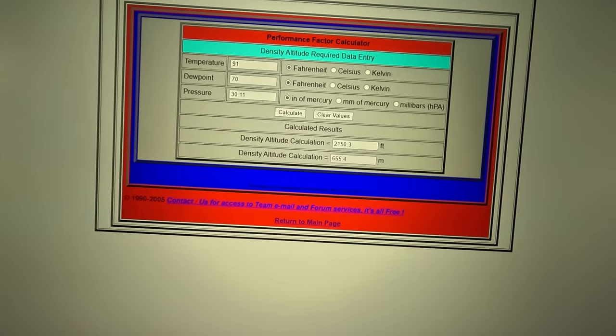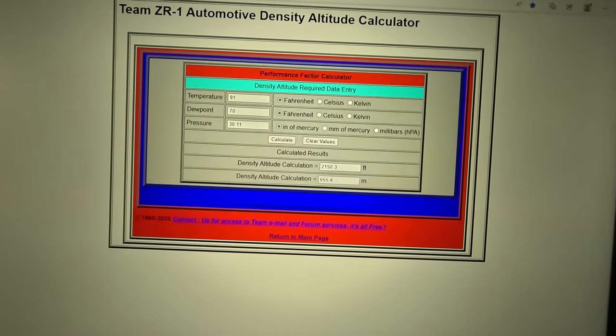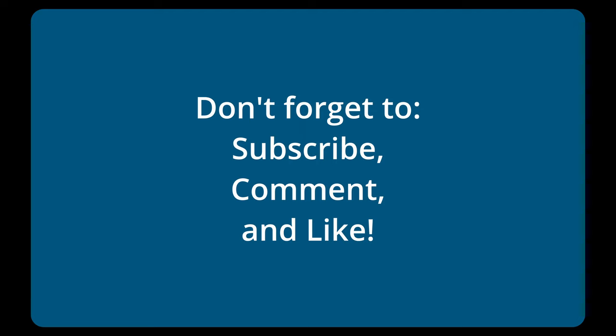That's how density altitude works and I hope that's helpful. We're going to try brake torquing and also regular launch control as soon as we get another good day with good density altitude. I'm trying to get under three seconds — I'm at three seconds now and I think density altitude plays a big part in getting sub-three-second zero to 60 times. Thanks for watching, subscribe, and leave a comment — I read them all. See you in the next video.